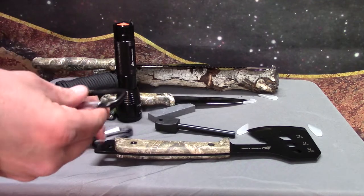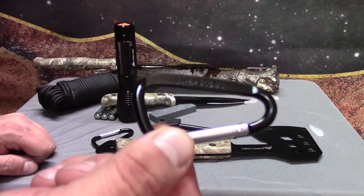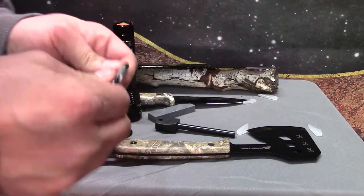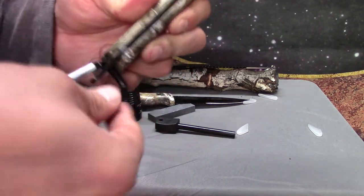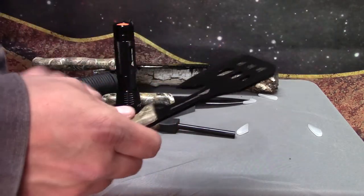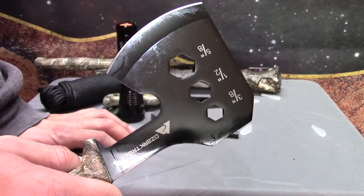Alright, so let's look at the things first. We got two carabiners with a safe working load of 50 pounds. You can click them into something like this and boom, you've got a little handle to hold them on with. This also has some little hex heads in them, various sizes, standard of course.